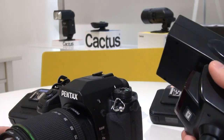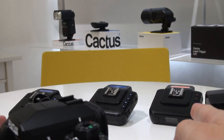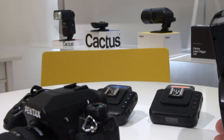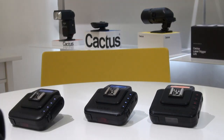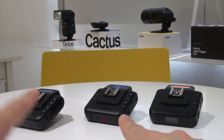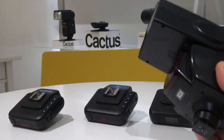When you use flash triggers for off-camera flash, many of the flash triggers on the market actually cannot support an on-camera flash. But with the Cactus triggers — the V6, or even the V5 and V6 II — it still allows you the ability to use an on-camera flash.